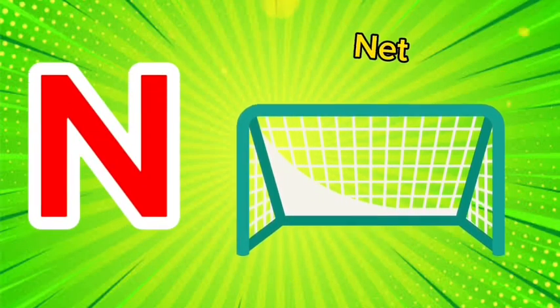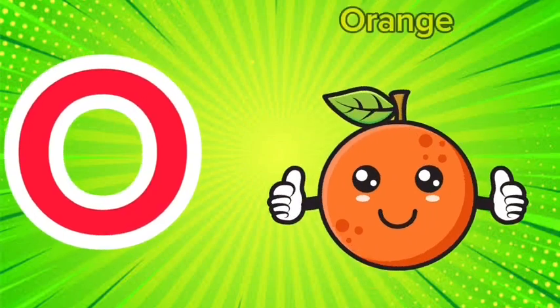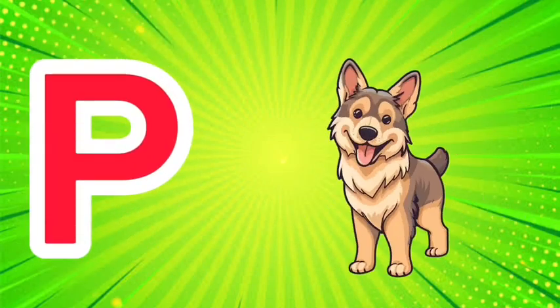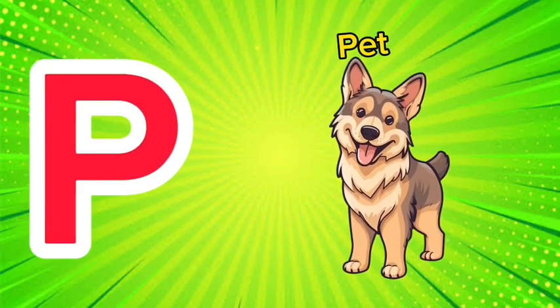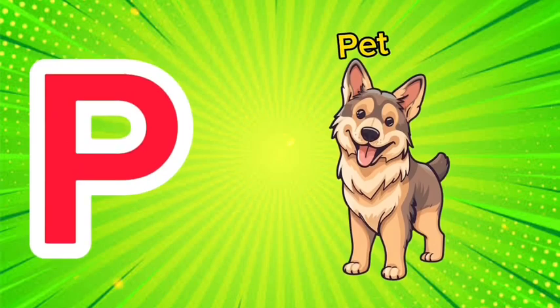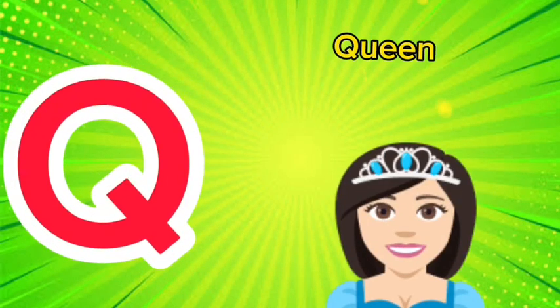N is for net, n-n-net. O is for orange, o-o-orange. P is for pet, p-p-pet.